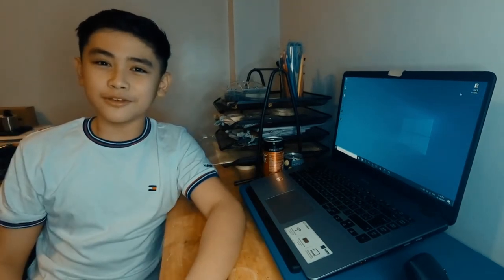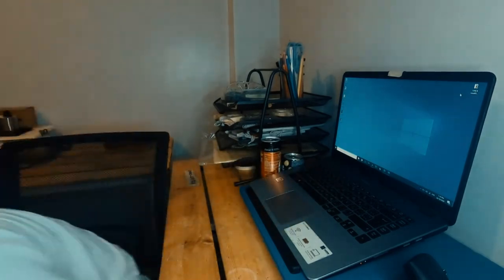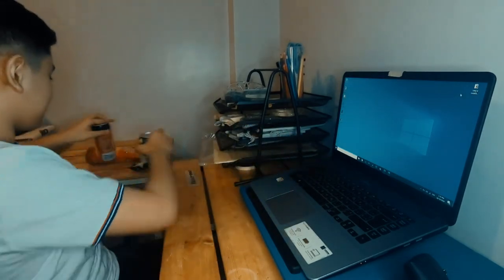First, try not to eat while using your laptop. I'll throw this away, so you wouldn't have a dirty laptop in the first place.